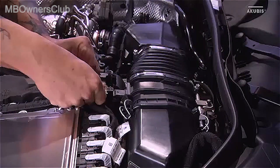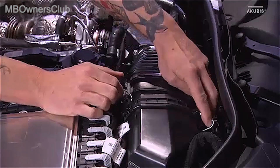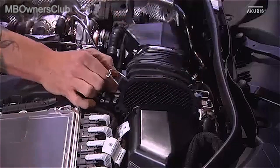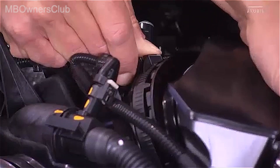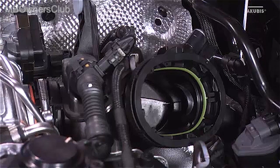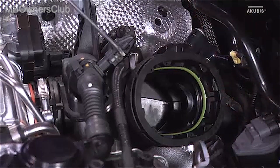Disconnect the plug connection at the engine air intake duct. Open the clips and disconnect the duct. Press the quick release fastener as far as it will go and then remove the duct. There are also plug connections on the air intake line. Unlock and then disconnect the cable harness.